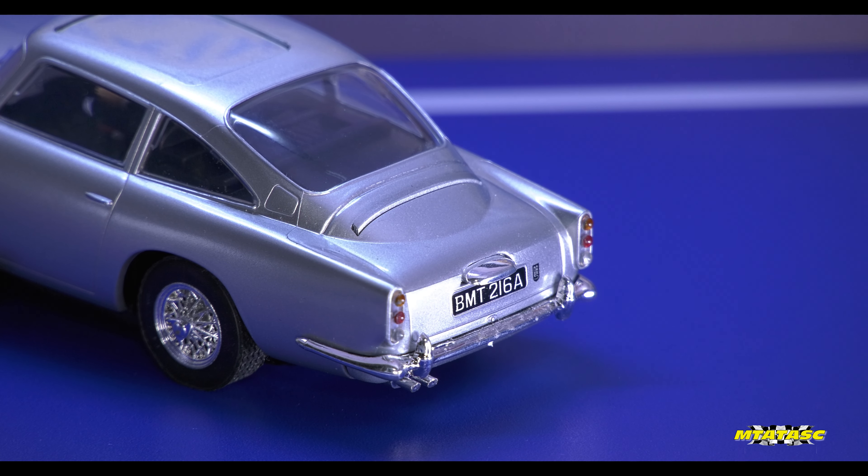Taking all the nice little features that you've got there, that you would find on the real DB5 — by the way, the DB5 was always considered a sort of an upgrade to the DB4. Yes, this car is everything I absolutely adore. How they have replicated the rear lights, and that registration plate is spot on too.